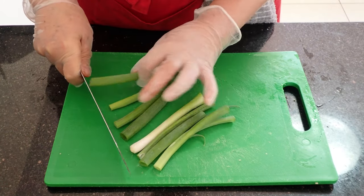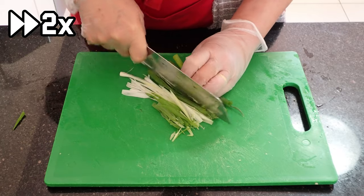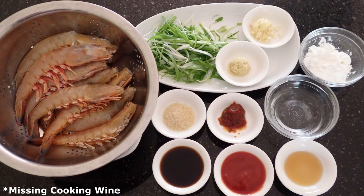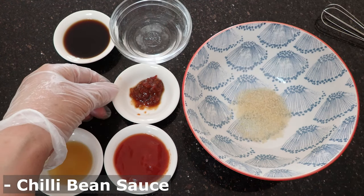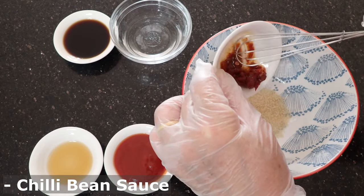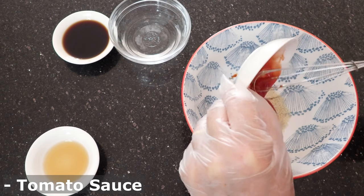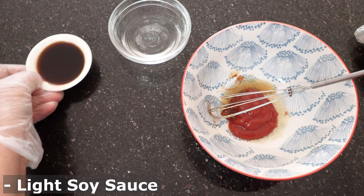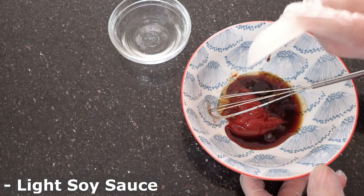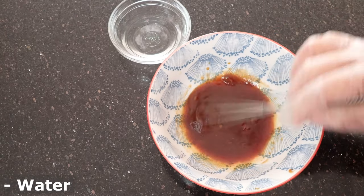With the spring onion, portion and slice lengthwise. And once you've measured out all the other ingredients, you're ready to continue. Starting with the sauce, add in the sauce ingredients except for the water. Then after a quick mix, add in the water and mix it through.